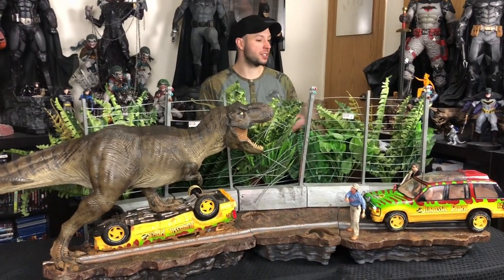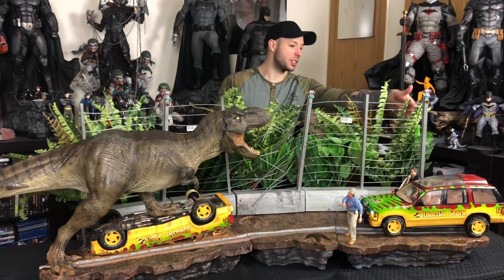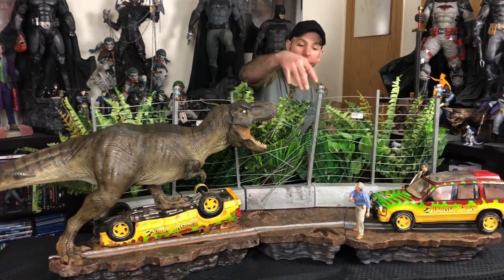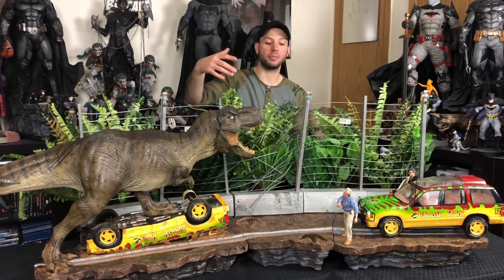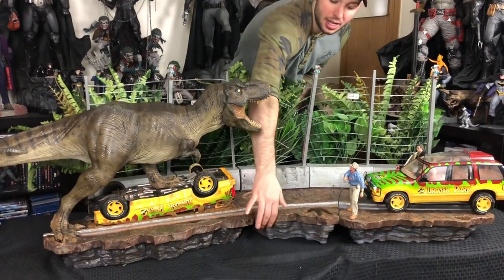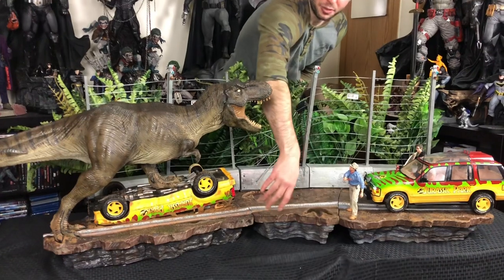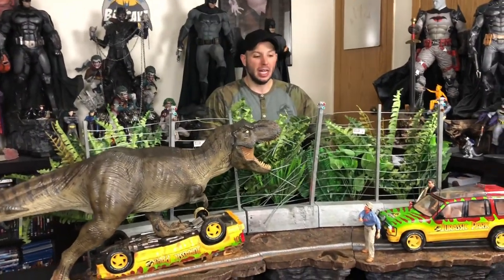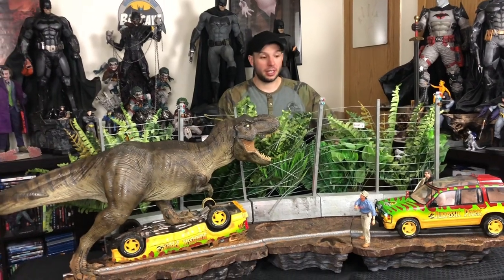There are cool little details — there's a little triceratops skeleton over here on the back. The bottom looks really nice. It kind of looks like a nice Batman piece down here, actually. It kind of reminds me of the Iron Studios Batman vs. Bane piece that we have. Iron Studios is killing it.